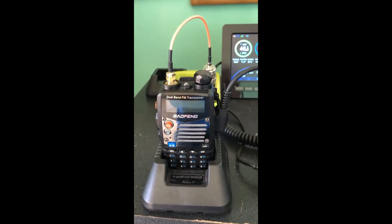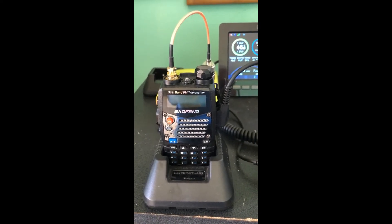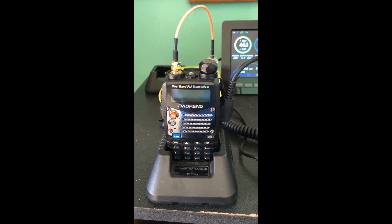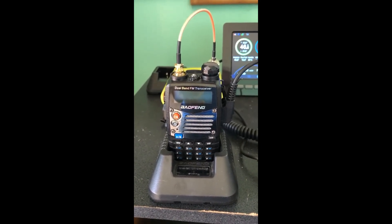So there you have it. There is a two meter base station you can do yourself for under $50. Thanks for watching, and I will see you next time.